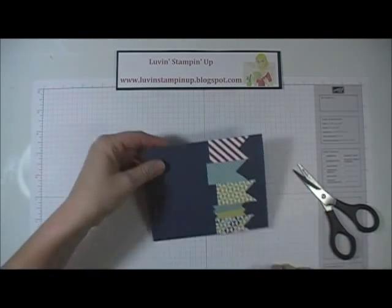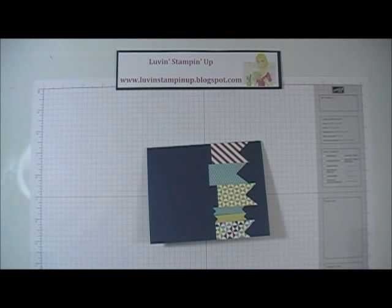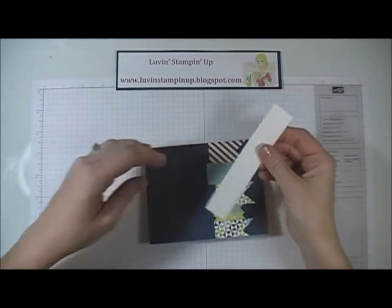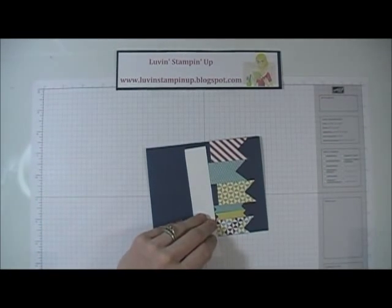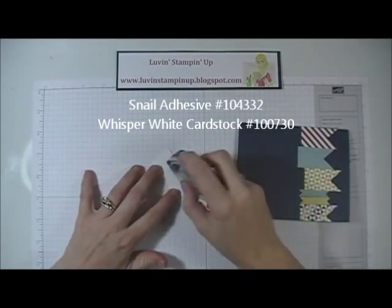Now we have this part finished. All I need is a strip of whisper white cardstock — it's about an inch wide. I just want to show you how super simple and quick it is to throw a card together with one of these kits.